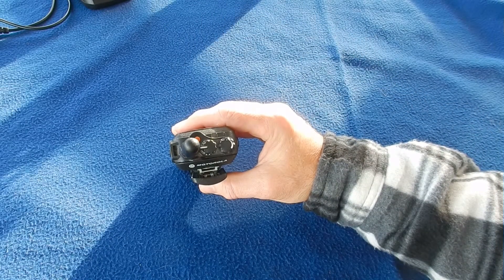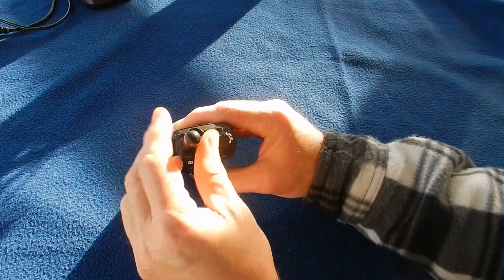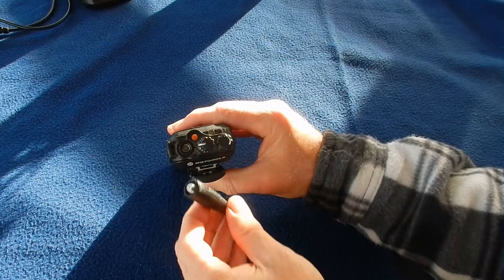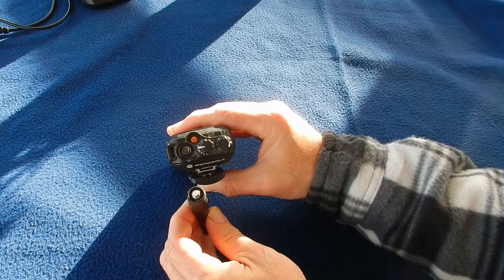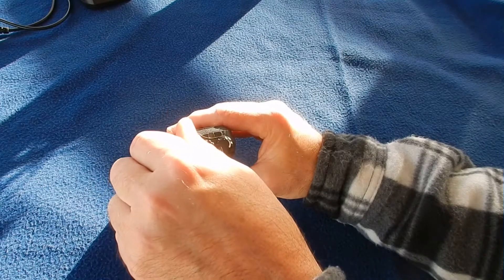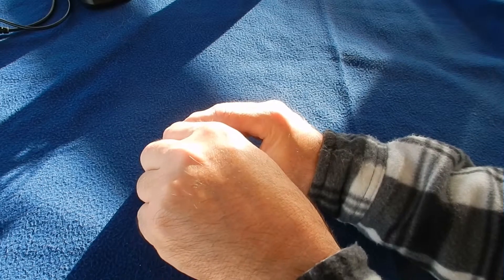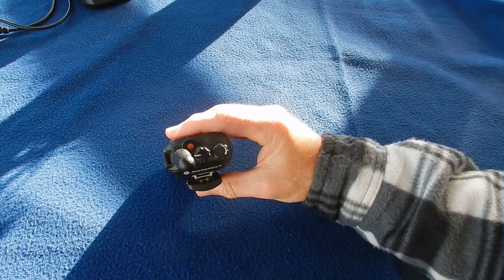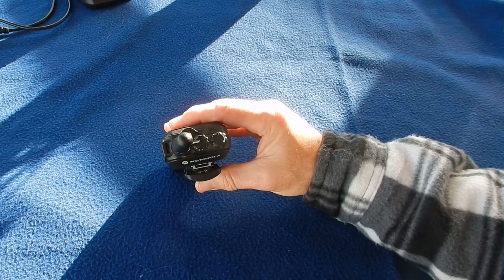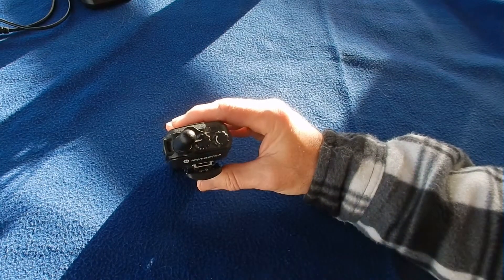Looking top down, you've got the antenna which screws in like so, and surprisingly has an SMA female connector — the opposite way around to conventional ham radio SMA connectors. But it's nice and solid, easy to attach, and waterproof. Next to that there's an orange button, then a 16-position channel selector, and finally the combined volume control and on-off switch.